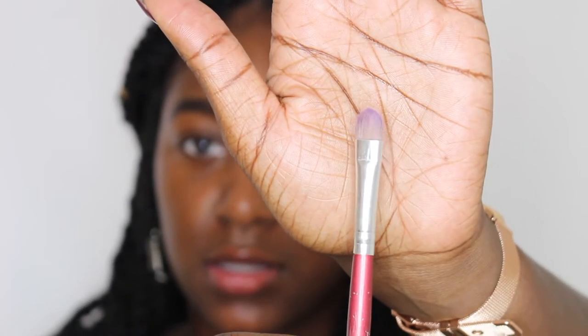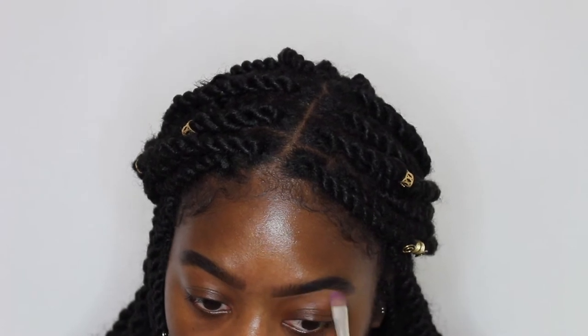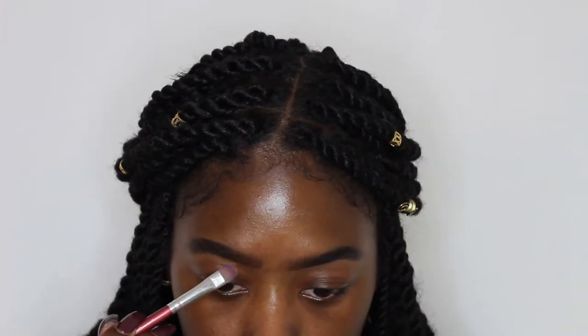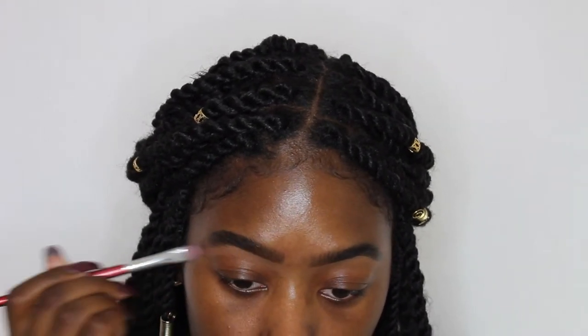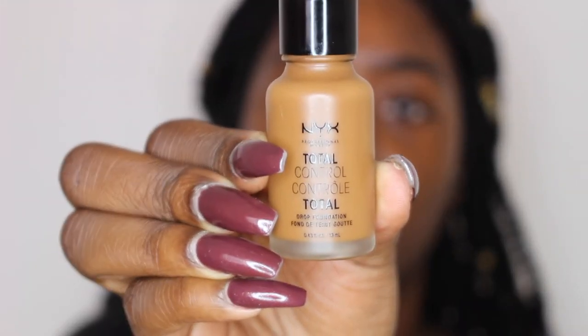I'm just going to use this brush that I got from Amazon — it came in a pack of like $12 for about 10 brushes. So with this look I'm not doing any eyeshadow or anything, so I'm just going to go into my foundation and I'm using the NYX Total Control foundation and this is in the shade Loca.